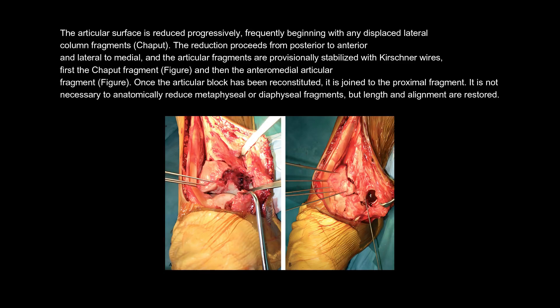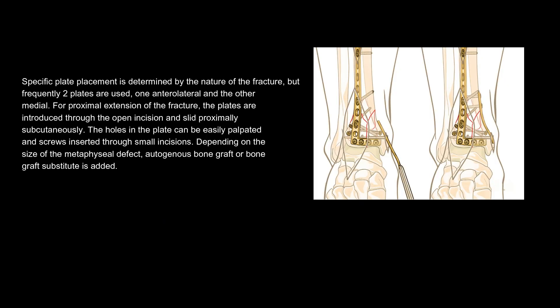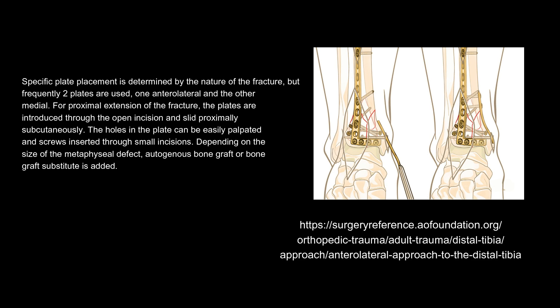The articular surface is reduced progressively, frequently beginning with any displaced lateral column fragments, Chaput. The reduction proceeds from posterior to anterior and lateral to medial, and the articular fragments are provisionally stabilized with Kirschner wires — first the Chaput fragment, and then the anteromedial articular fragment. Once the articular block has been reconstituted, it is joined to the proximal fragment. It is not necessary to anatomically reduce metaphyseal or diaphyseal fragments, but length and alignment are restored. Specific plate placement is determined by the nature of the fracture, but frequently two plates are used: one anterolateral and the other medial. For proximal extension of the fracture, the plates are introduced through the open incision and slid proximally subcutaneously.